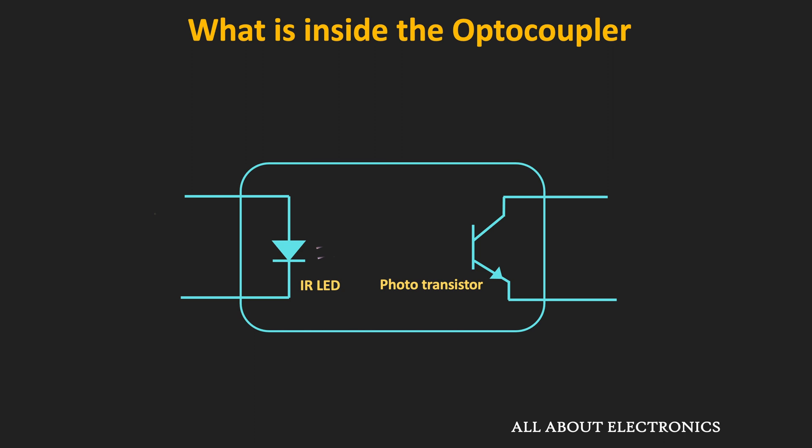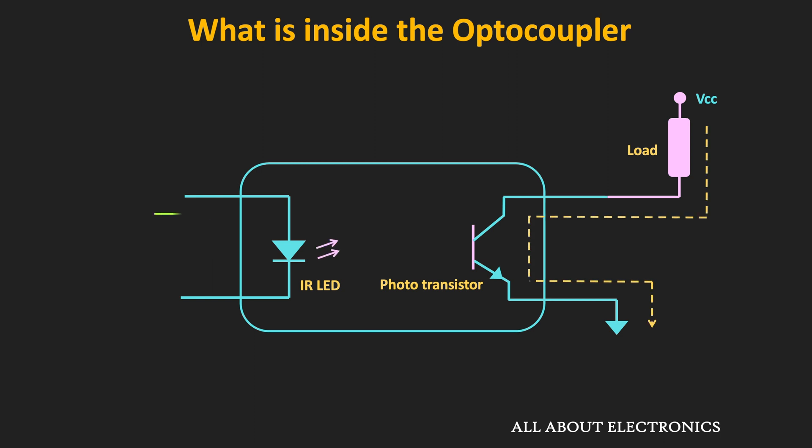Their spectral response and wavelengths are also tightly matched. On the input side, the LED converts the electrical signal into a light signal, and on the output side the photosensitive detector receives the light signal and converts it back into an electrical signal. Whenever light falls on the photodetector, a photo current gets generated and the photodetector acts like a closed switch, allowing current to flow.